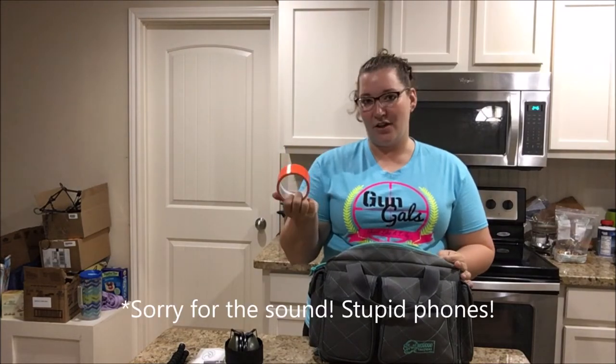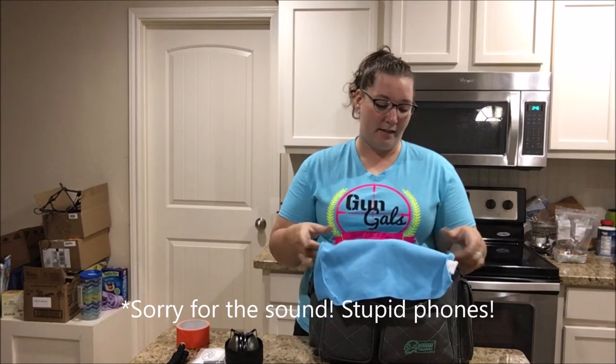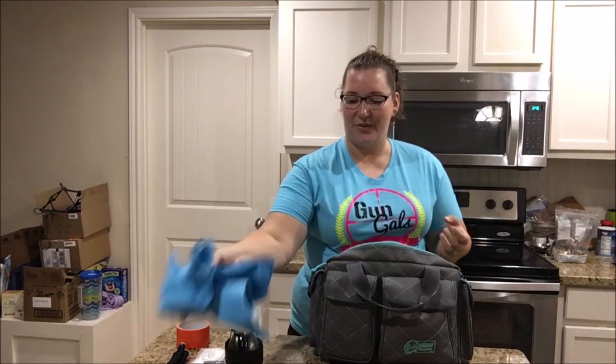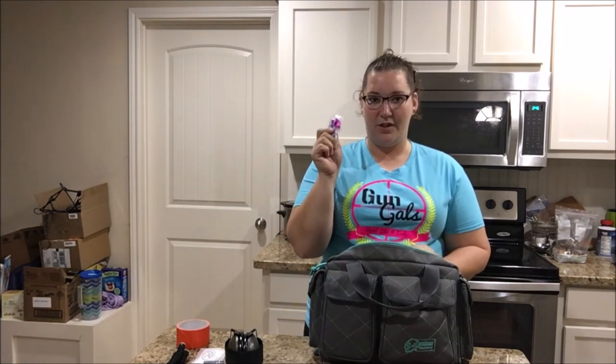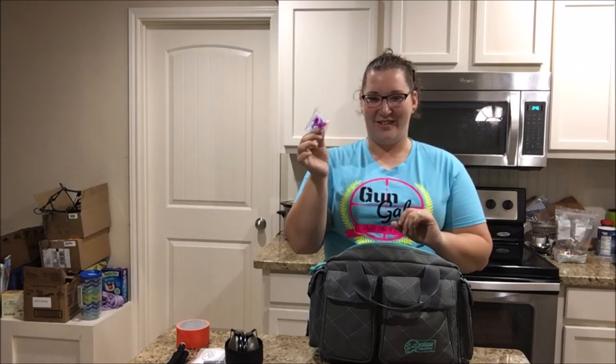Bright orange duct tape — you just never know. If you don't have a mat for the bench to put your gun on, this is great. Also useful to wipe your hands and to clean. I have a couple in here. I also have some backup little squishy ear protection — cute little pink ones that look like bullets.